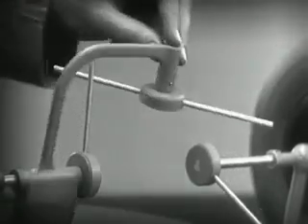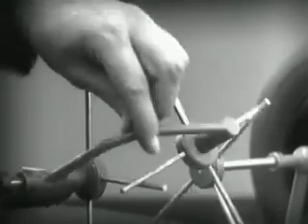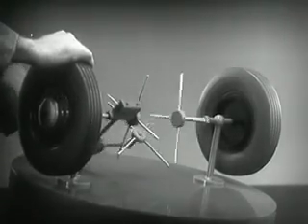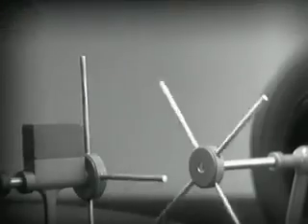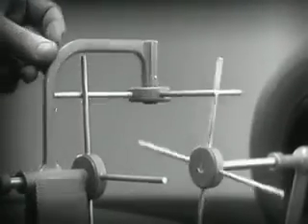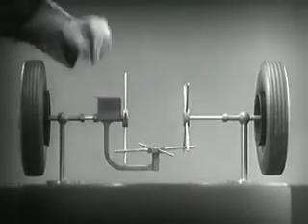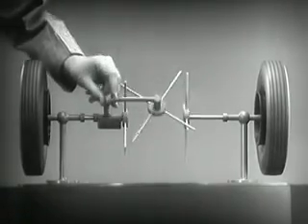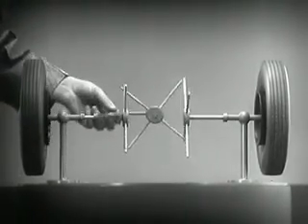We need another crossbar and more spokes to carry on the job. When we stop one wheel, the crossbars will continue to push the spokes of the free wheel around. As long as both wheels are free to turn, the bars do not swing on their pivot, and the wheels move at the same speed. Now, we have the working principles of a differential.